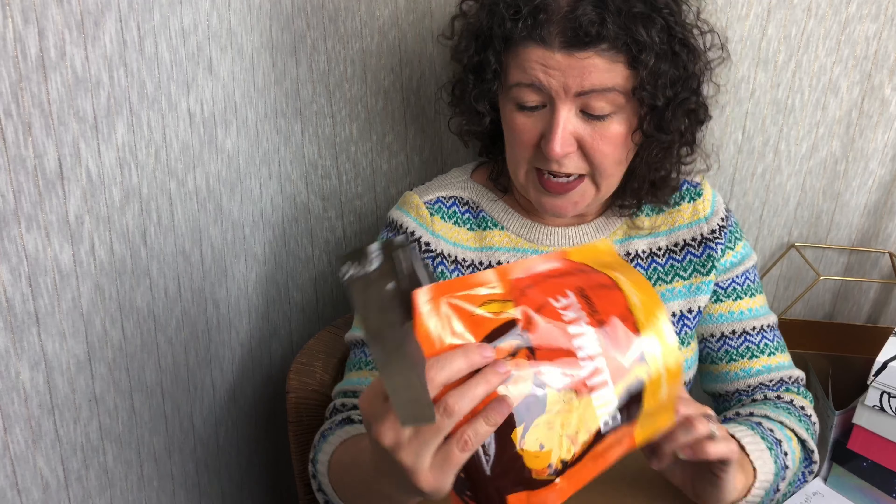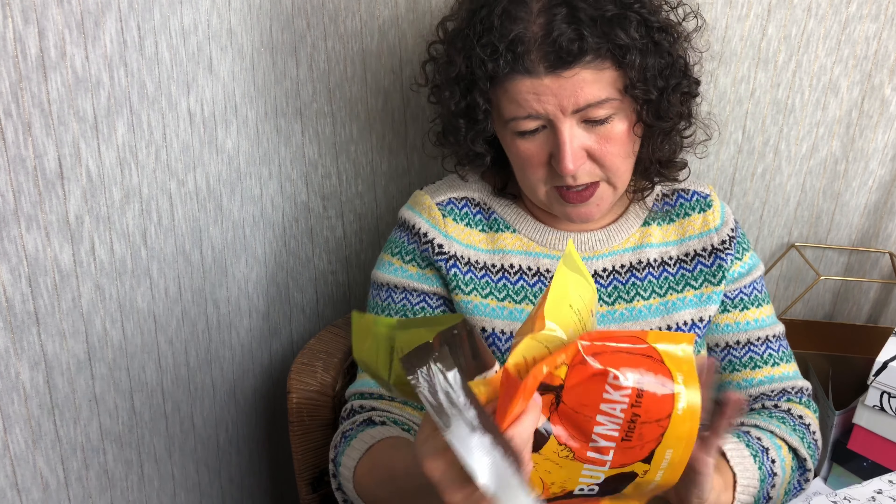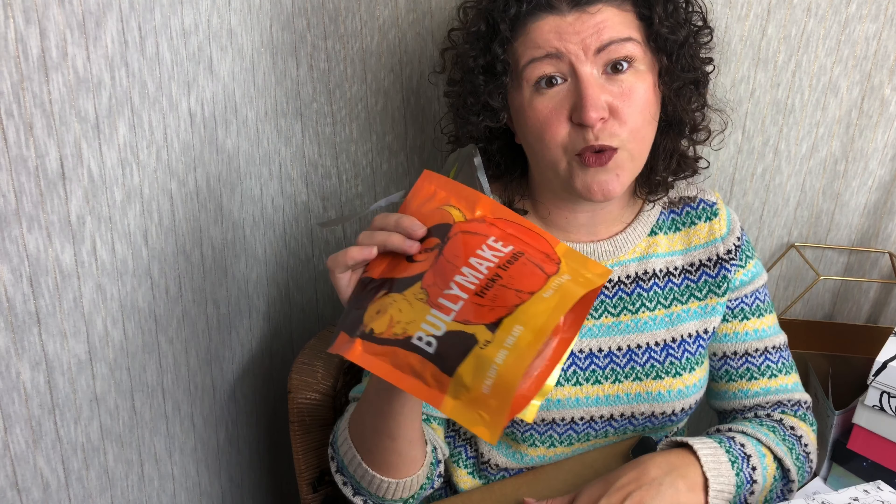So for your $39 spend, you get your nylon toy, you get your cauldron, and you get your treats. Each bag is 4 ounces, and 4.5 ounces for the other ones — so that is 13 ounces of treats. I will link down below to Bully Make Box, and I'll also link to my full review where we'll go in depth and all that good stuff.